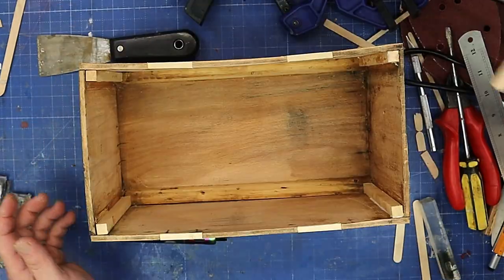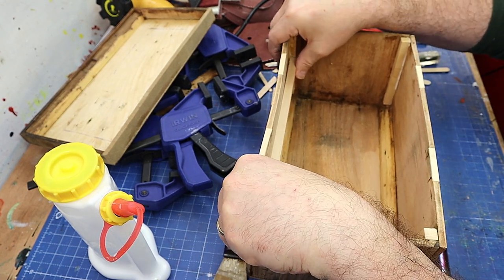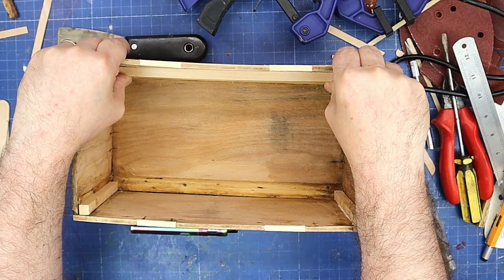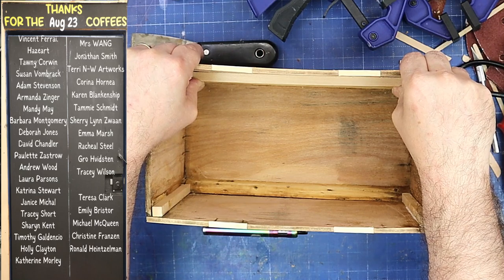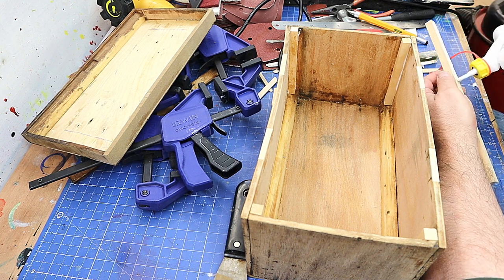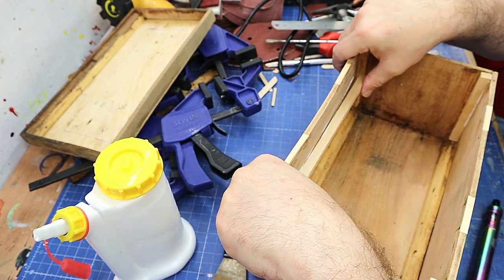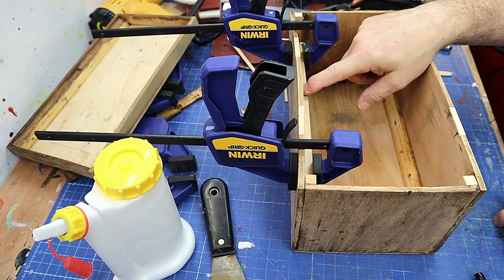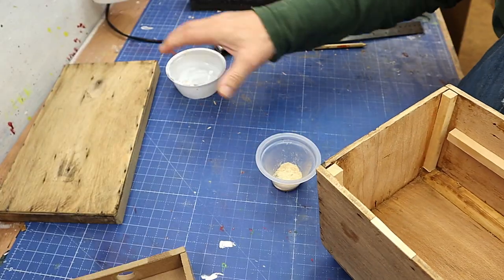Now I need to put some wooden dowels in here ready and glue them in for when I want to put a tray in, because I want to split this box up into two sections. I'm going to have a tray in there and I'll make that tray out of some MDF. This should glue on really easily, it shouldn't take long to dry, and I'm going to clamp that on to ensure it's in the right position. I'll put one of these on each side as well.